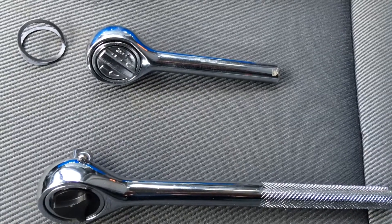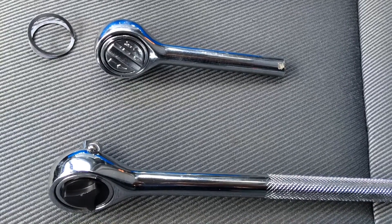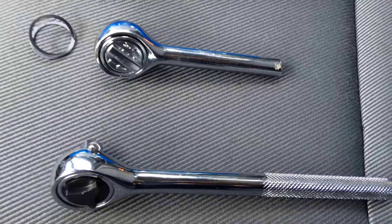Hey guys, this is the behemoth 1998. I have these two ratchets here. You can find them at AutoZone and Harbor Freight — these are the cheapest ratchets you can get on the market at the moment.